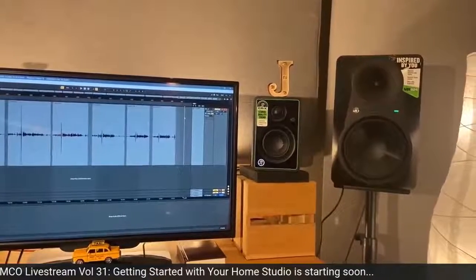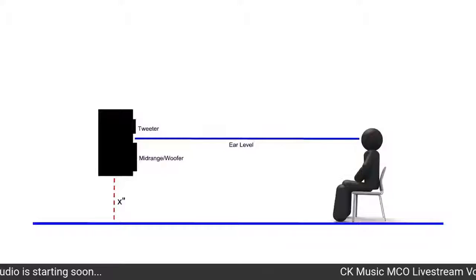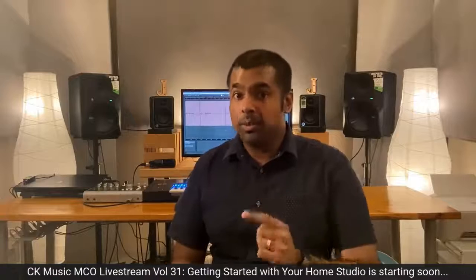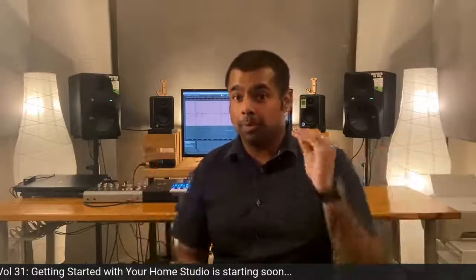Angling your speakers correctly helps you get the most accurate stereo image. Adjust the height of the studio monitors on speaker stands so the tweeters — the small cones at the top — are at the same height as your ear, for the most balanced sound. Also, the further away the speakers are from the walls and corners, the more accurate the bass response will be.